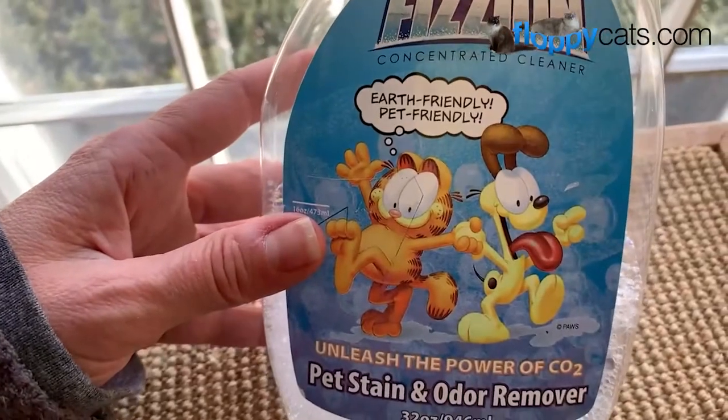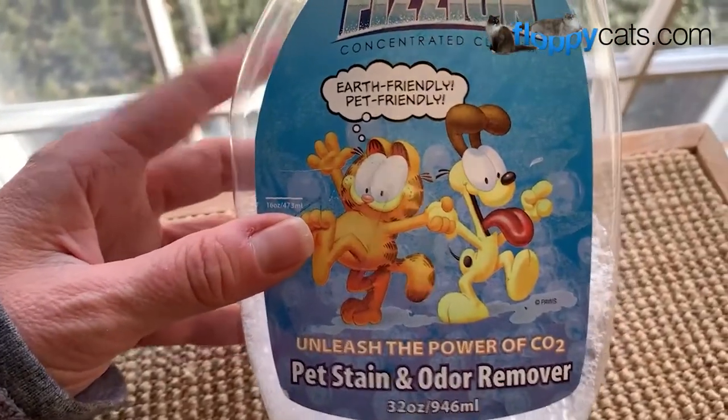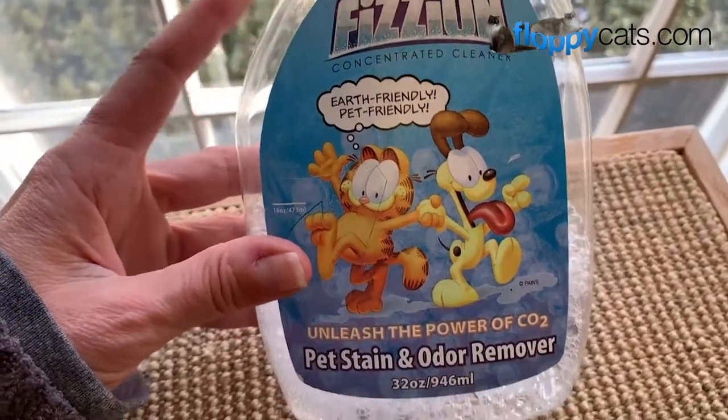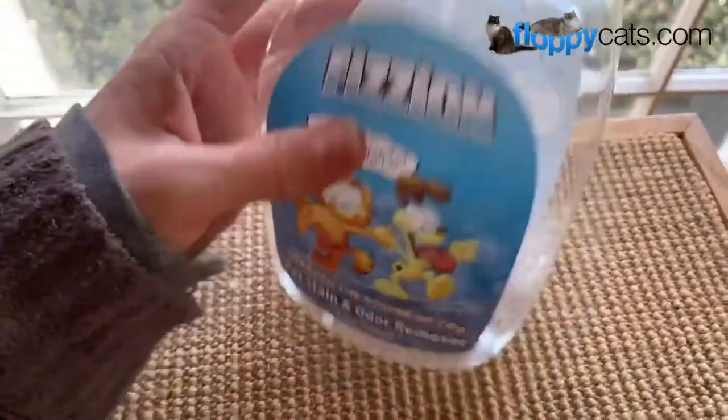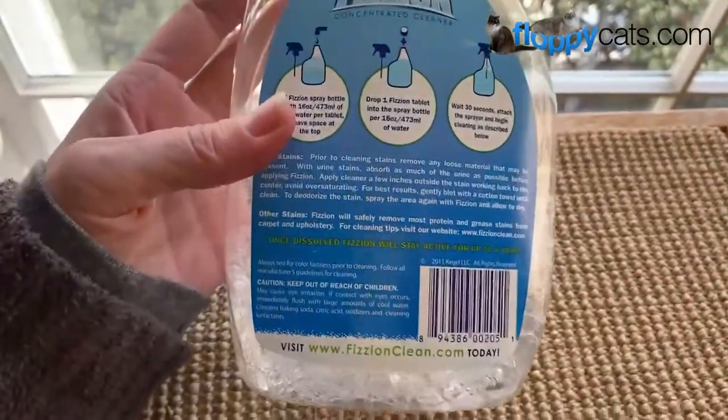I'll include a link to where you can buy it online in the about section below. If you have any questions, please don't hesitate to ask. And please share any tips or tricks that you've found cleaning up your pet stains as well. We'll see you next time!